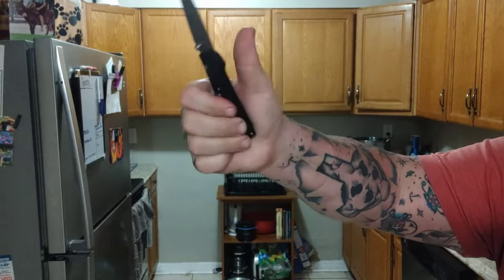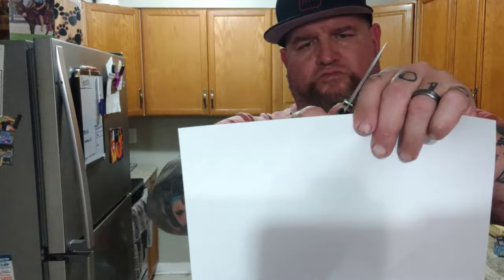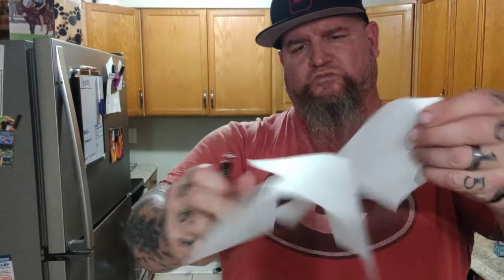They're designed by Doug Ritter, made specifically for him by Hogue, made in the USA. Let me give you the specs on the regular knife. The blade's three and a half inches, 20CV, a four and three quarter inch handle — ample handle — G10. Awesome, awesome handle.